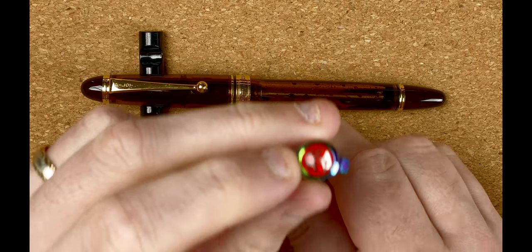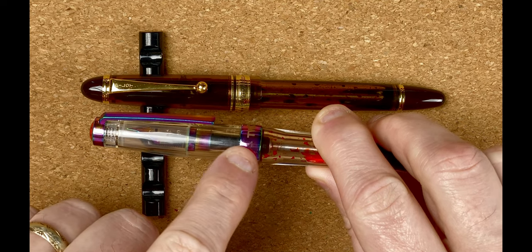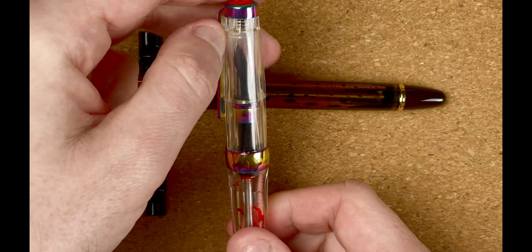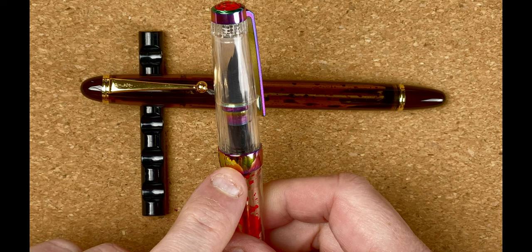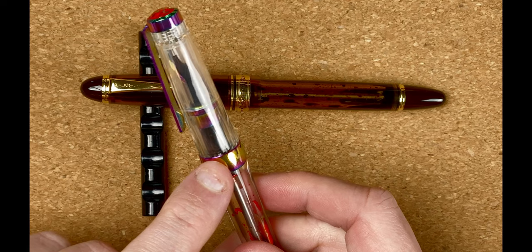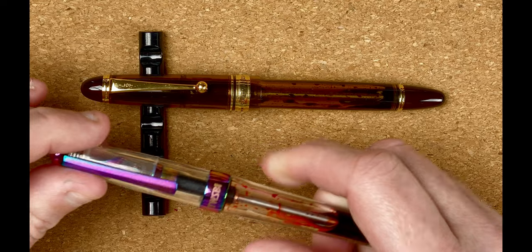Let's take a quick look through the bodies, starting with the Twisbi. At the top we've got the Twisbi logo, and we come down into the cap. The cap tapers out until it gets about halfway down and then straightens out to a ring at the bottom. The ring reads 'VAC 700R Taiwan', then 'Twisbi', then back to 'VAC 700R'. I really like the colors — there's a brassy gold color, some blue, some pink.